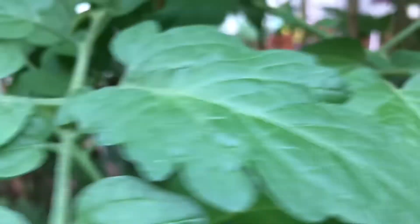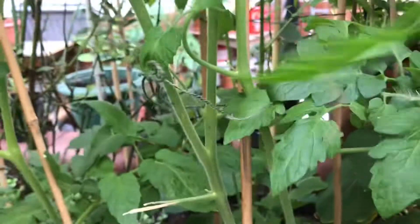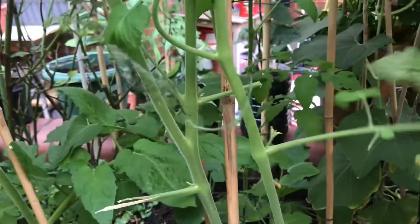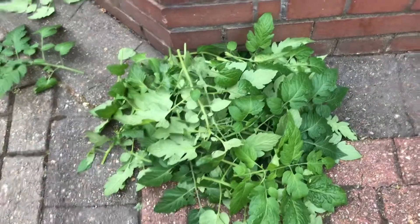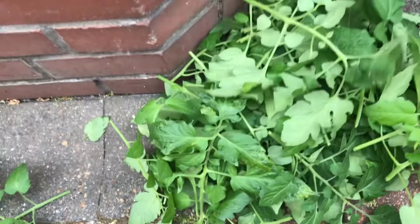On the other side I have got the big cherry tomatoes. Please, if you are new to my channel, I wish you could subscribe and see the journey of my plants growing. I am not a big gardener but I enjoy learning and sharing my experience.